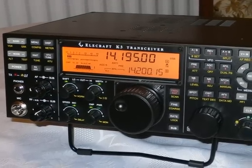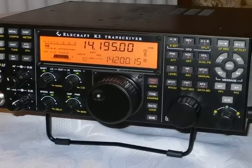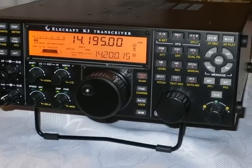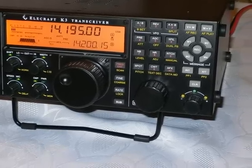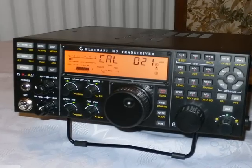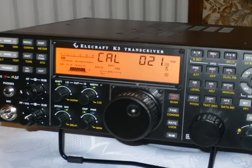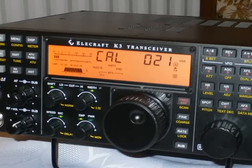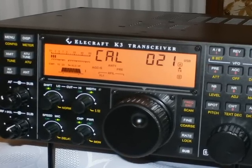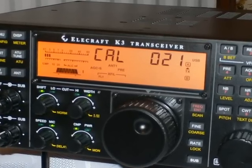OK, well done — we've got the K3 finished to a certain degree. We now need to fire up the basic radio to do the checks and tests. The manual tells you how to do the calibration, and it's a very straightforward, simple affair. Basically just select a menu item and tell it to calibrate, and everything else is done for you. Very easy, very quick.